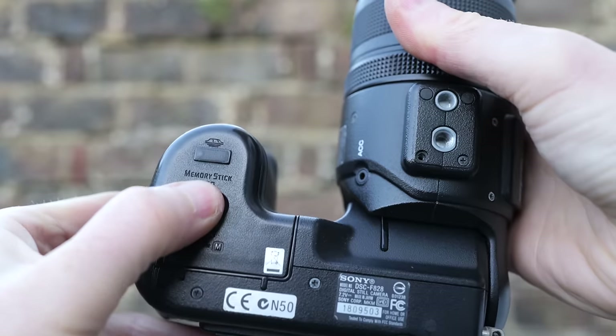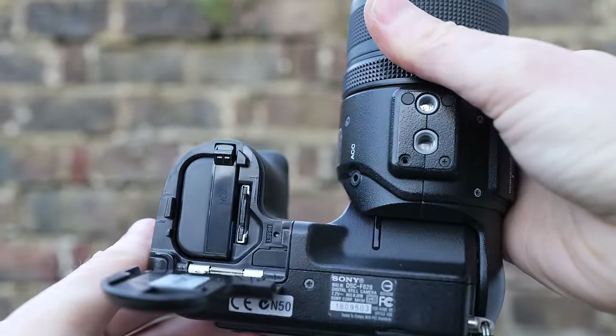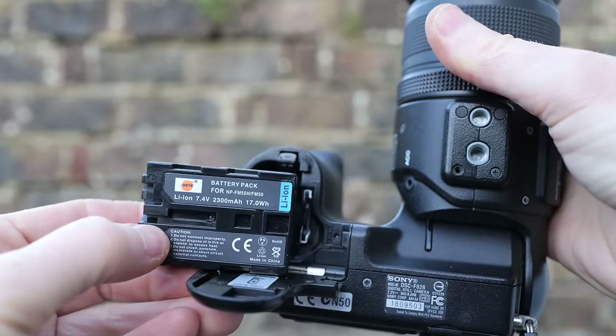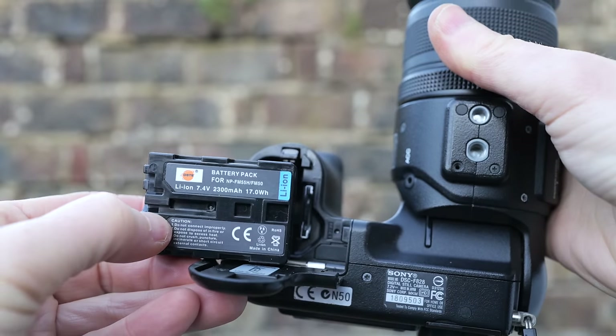The F828 was powered by the same NP-FM50 Info Lithium pack as the 707 and 717 before it, which displays the minutes of power remaining on screen. This charges in-camera using the supplied AC-L15 power supply. Like most rechargeable batteries from 20 years ago, original packs are unlikely to store any charge today, so budget for a replacement. I used the same DSTE battery I'd bought for my 707 and 717 reviews — about £15 — but you will need an original AC-L15 AC adapter to charge it in the camera, the same charger as the 707 and 717.